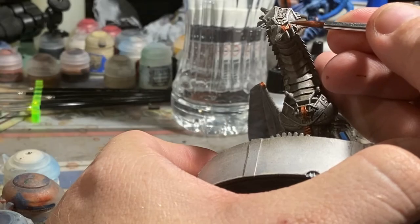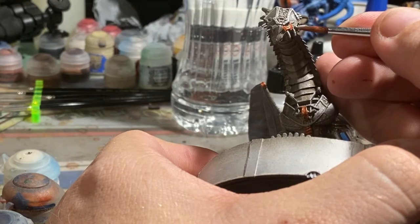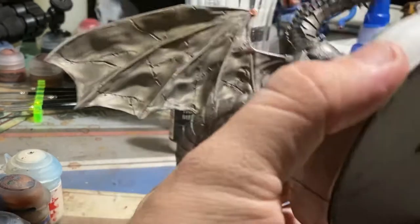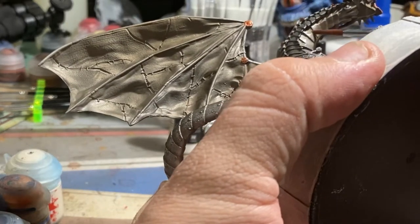We end up painting that mask that is his face in copper, although when we do the purple effect later on, it kind of gets lost. I wanted there to be some aged copper somewhere on here, as though some copper that was being used was quite old.